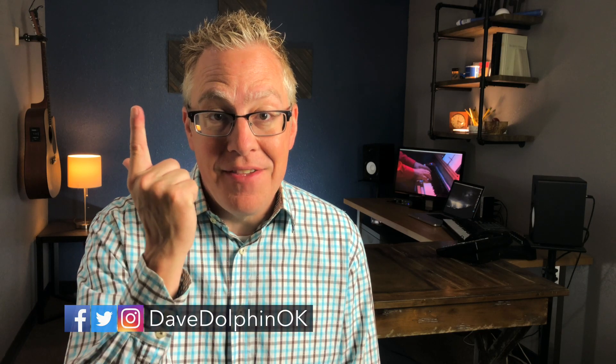I'm Dave Dolphin at practicalworshipblog.com, sharing ideas, tips, and practical advice for the worship leader that has to do it all. If you're trying to figure out how to do all the little extra things that come along with leading a worship ministry, hit that subscribe button and the notification bell right next to it, and we'll be here to help every week.